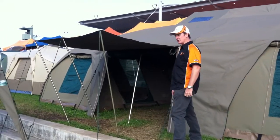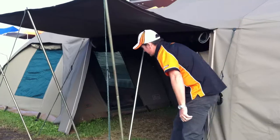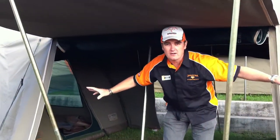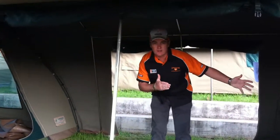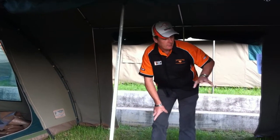Come on a bit closer, let's have a look inside what we've got with this tent. With three components, we've got two dome tents at either end and then a separate living space in the middle. What you can do is actually use the dome tents on their own on the weekend if you want to, so you've got great flexibility with this.